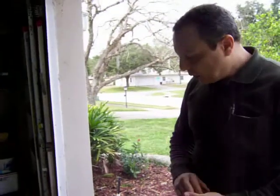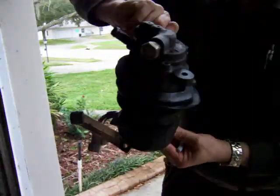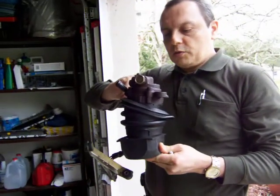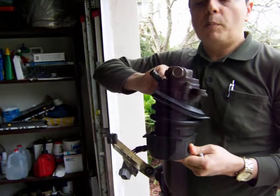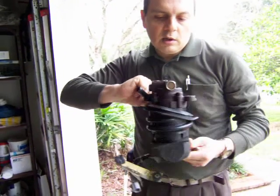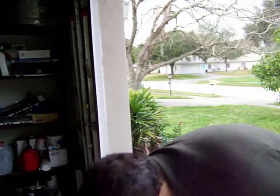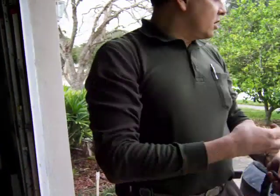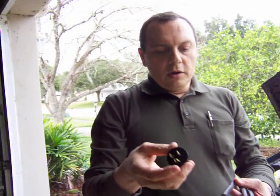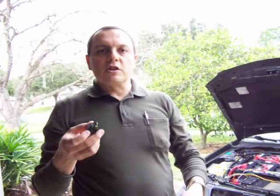I'm also working on adding power steering. I got a power steering rack — specifically an electric power steering unit from an MR2 — very inexpensively online. Once I connect the positive and negative to a switch and relay, and connect the hoses to the current power steering system, the car should have power steering. I'm also building another cable for the public 110-volt charging stations so I can use those as well.